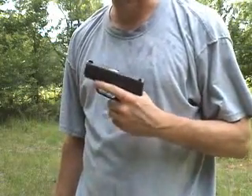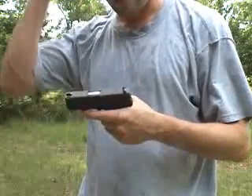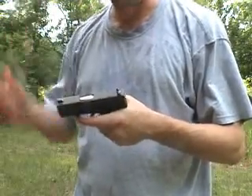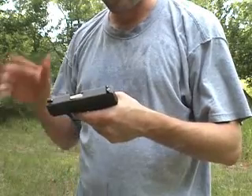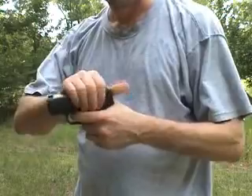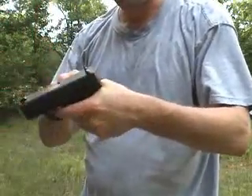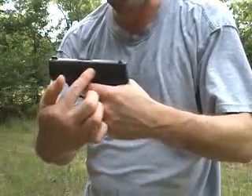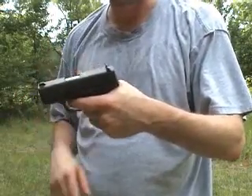In the course of close combat, you may be able to grab the pistol of the person you're fighting with. Basically what you need to do is try and stop the slide from going back. You can put your thumb over it — you just want to stop this part, the slide, from going back. If you can stop that, then it won't reload the next bullet.